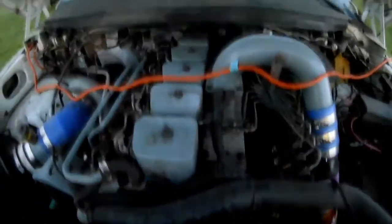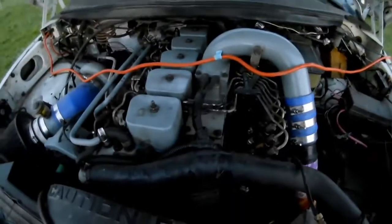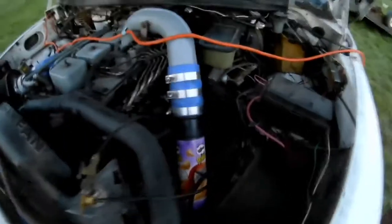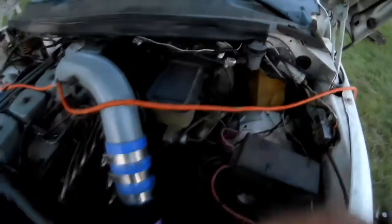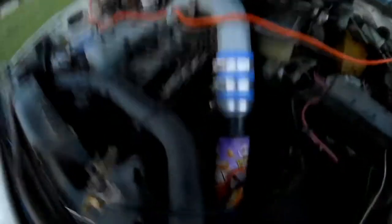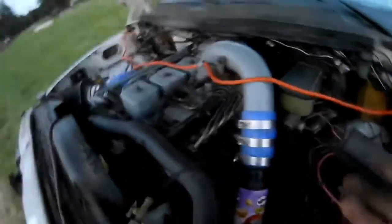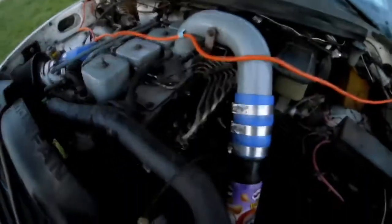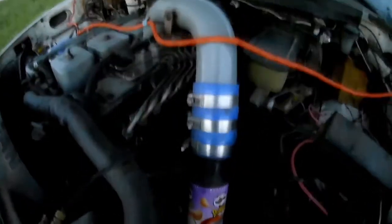Now, one reason it is a good idea to vacuum test your system — regardless of whether all your vacuum peripherals work or not — is because the vacuum pump obviously sucks up air through the lines. Well, if you have a leak, that leak could be sucking up dirt, grime, and garbage, and then all that stuff gets put into the vacuum pump. What's worse is what happens to that air after it goes through the vacuum pump? It gets pumped into the crankcase. So all that dirt and grime ends up in your crankcase, which really isn't what you want.